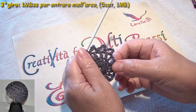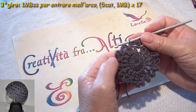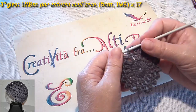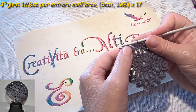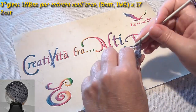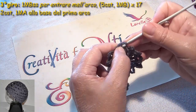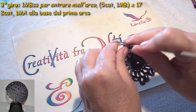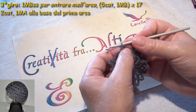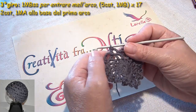Alla fine mi ritroverò con 17 petali — ho fatto i miei 17 archi. Mi sembra anche un fiore, comunque 17 archi. L'ultimo lo faccio con 2 catenelle, carico il filo e una maglia alta nel punto di inizio. In questa maniera sono a metà dell'arco, ed è da qui che devo cominciare a lavorare, nel punto in cui ho fatto la maglia alta.